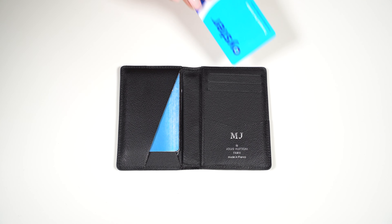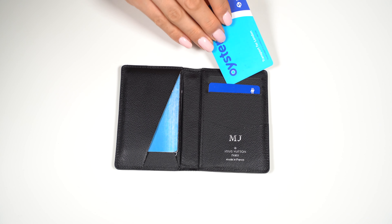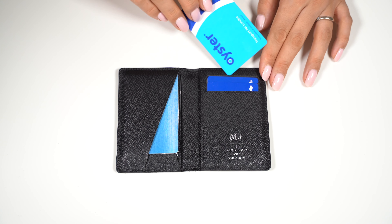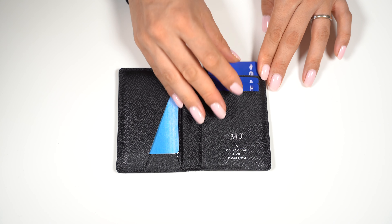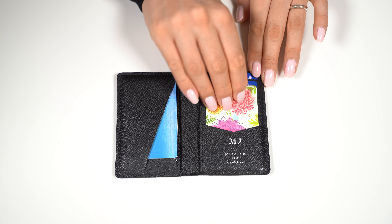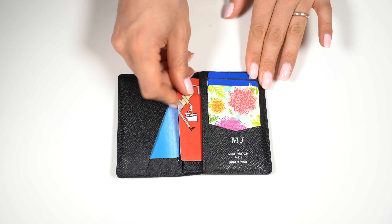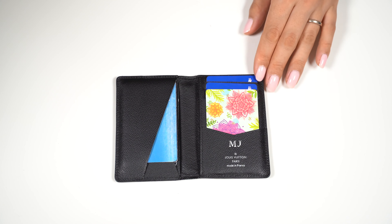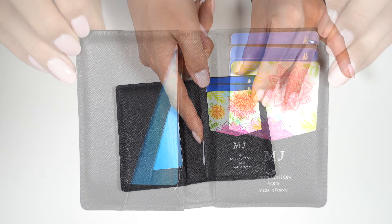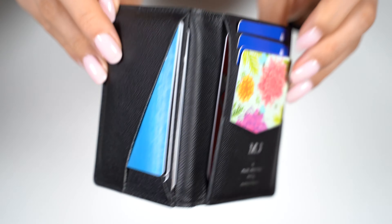Now over to the right side: card number 8, card number 9, card number 10, card number 11, card number 12, and card number 13. So here we have 7 cards on the left side and 6 cards on the right side.